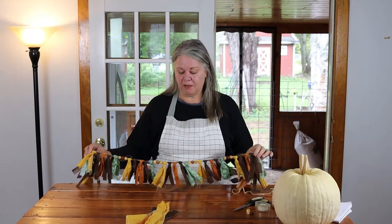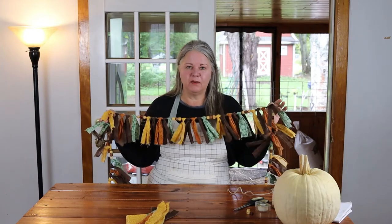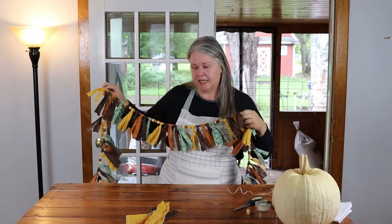Hey everybody, it's Diane Gale here from the blog and YouTube channel Sustainable Slow Living. Today I want to show you how to make a simple fall rag tie garland — so easy to do. It does take a little bit of time, but I encourage you to get yourself a cup of tea, put on one of your favorite movies, gather up your supplies and get started, because it's really worth it in the end.